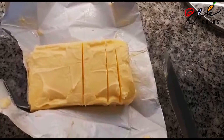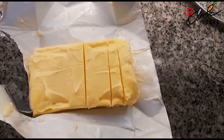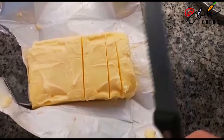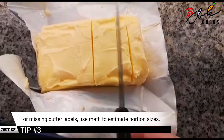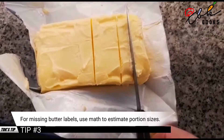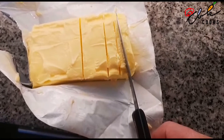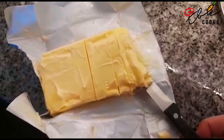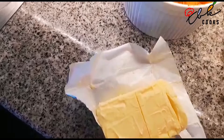It says put 75 grams of butter into the pan. Now if you don't have scales, the packet is 400 grams, so half is 200, half of that is 100, half of that is 50. This piece here is 100 grams, so I want 75 grams — that's this much. So one tablespoon of oil and 75 grams of butter.